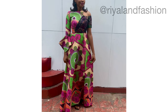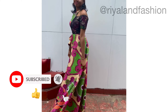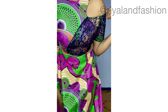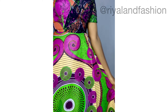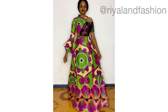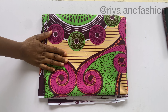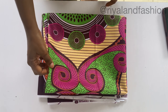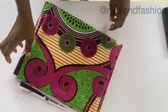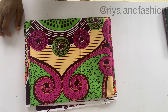Today we are going to be learning how to sew this 180-degree flare dress. This is a perfect dress for Sunday and I also went ahead to create a very beautiful design in front. It has a different sleeve - it's a very beautiful dress. You'll be needing about six yards of fabric, or maybe five yards at least. The fabric I used is an Ankara fabric.